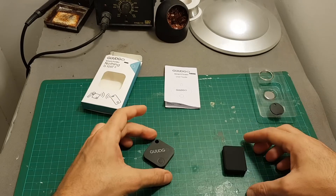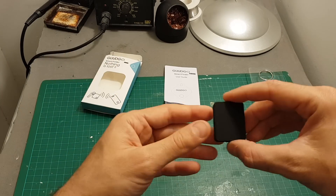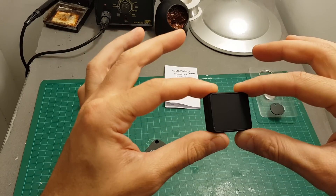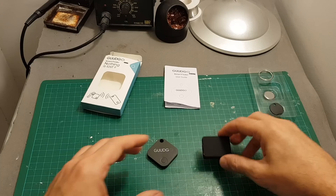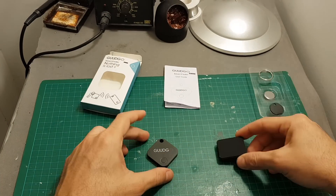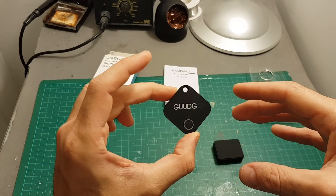So if you lost your quadcopter in high grass and don't know the exact location, this device might save it. On the other hand, if you have no idea where you crashed, a GPS-enabled tracker is a much better option — but it adds more weight, is more complicated to use, and requires a SIM card. I would probably use this Bluetooth option on a long-range quadcopter or an FPV wing, and use it on smaller quadcopters especially when flying around high grass.